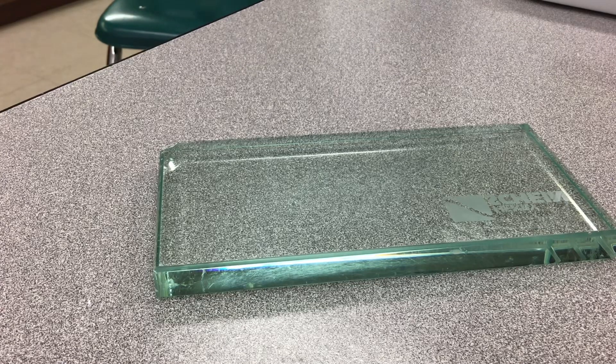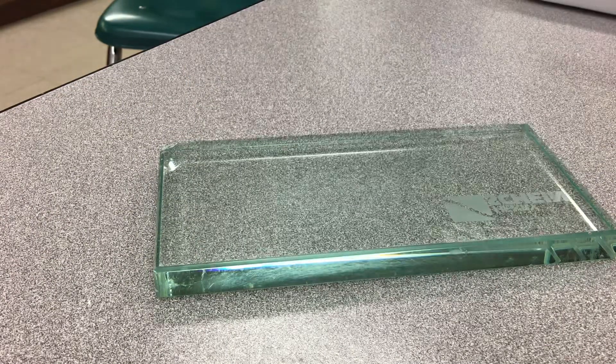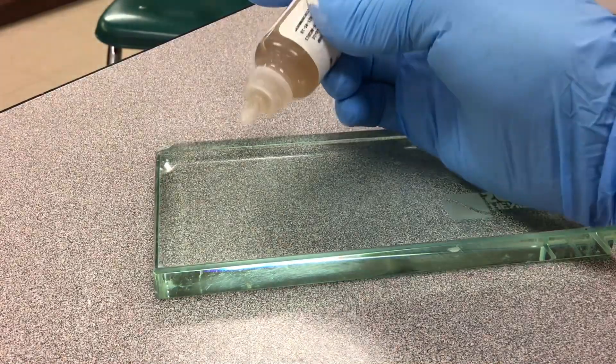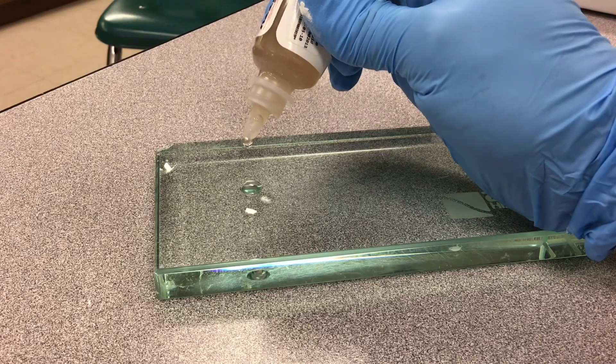So we are going to mix flux, as you can see here. You put the drops — let's do one, two, three.